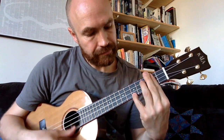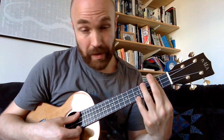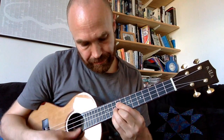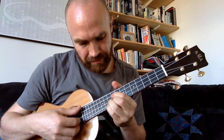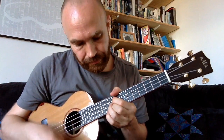Then we go to our D chord, and then up to our higher D chord. I tend to slide from the G to the A just to get it feeling a bit more fluid — if you try and pluck them both it tends to get a bit bitty, so I tend to just slide that.